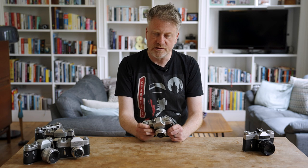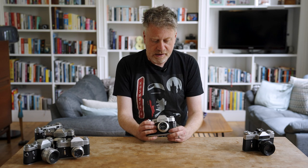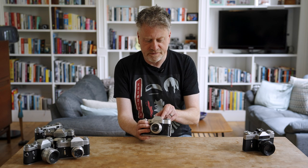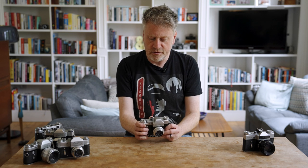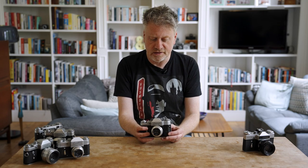The Zenit 3M is quite chunky because it's mostly metal construction, like most cameras were before the 1980s. It has these lovely smooth curved lines that almost feel like art deco. It has a lot of traditional SLR controls — the lever wind, the shutter button at the top — but it actually owes a lot of its design to Leica rangefinders from the 1930s.